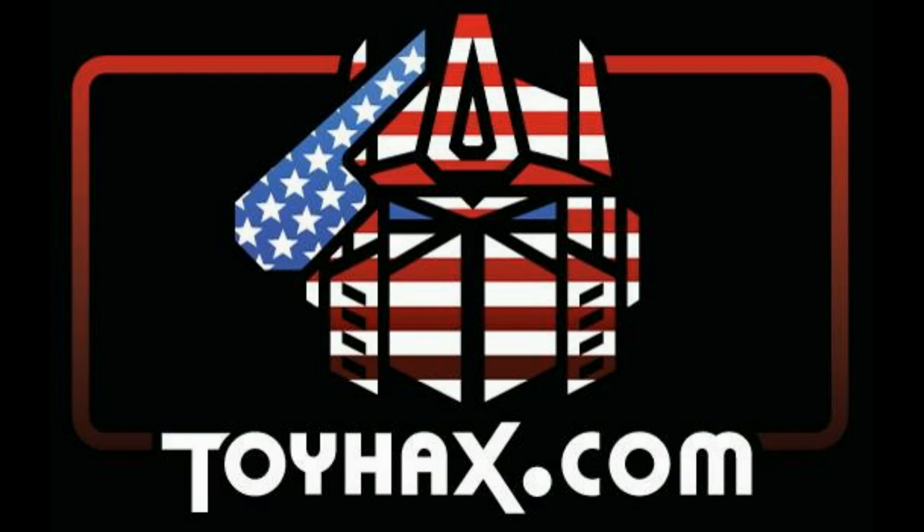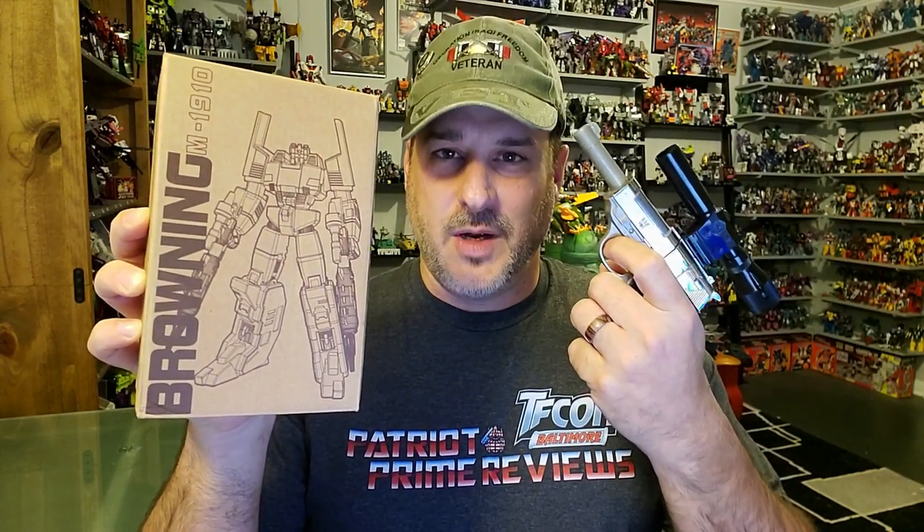Now, on to the review. The featured bot in this video is 1988's Generation 1 Browning — or rather, this awesome high quality reproduction of 1988's Generation 1 Browning. This figure is in my collection because of Burt the Stormtrooper. Burt bought one of these figures a couple months ago, did a review on it, and after watching his review and seeing the great quality, I had to get one. The reason I wanted a Browning so bad is this figure came from the same MicroChange Gun Robo line that Generation 1 Megatron came from.